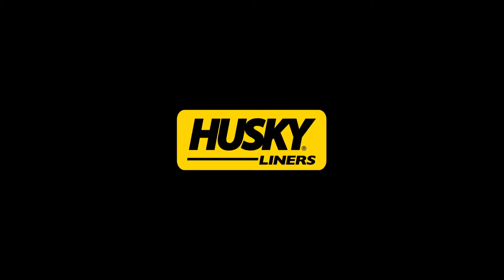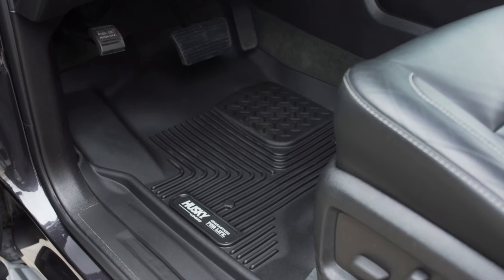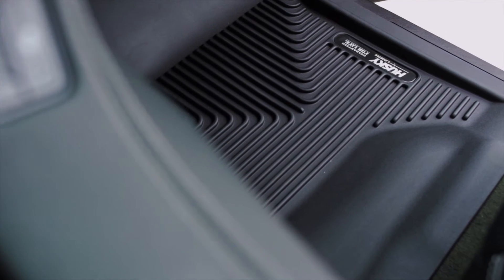The Husky Liner's Exact Contour perfectly matches the contours of your truck or SUV and brings together indestructible strength with a soft, comfortable cushion. Whether you're installing them for the first time or the 1,000th time, cleanup and installation is a snap.